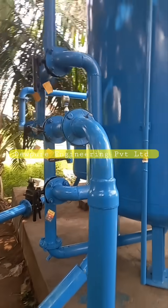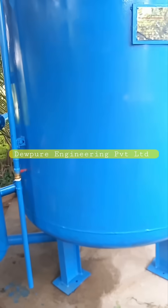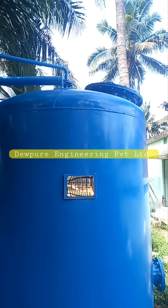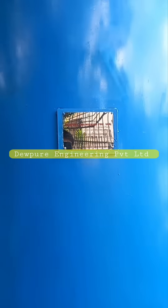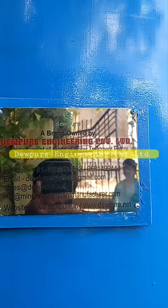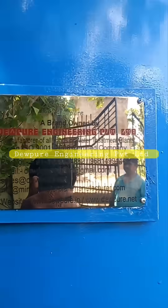Benefits of iron removal: removes iron, improving taste, odour and appearance; prevents iron stains on fixtures, appliances and clothing; reduces dryness, irritation and discolouration of hair and skin; prevents iron build up and corrosion in pipes and appliances; reduces the need for costly repairs and replacements due to iron related issues.